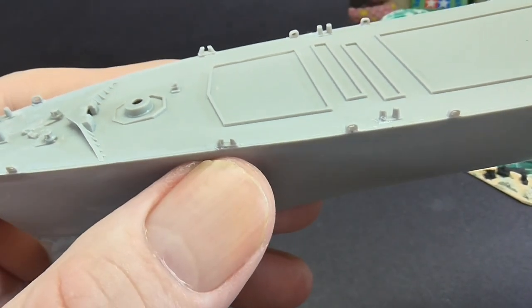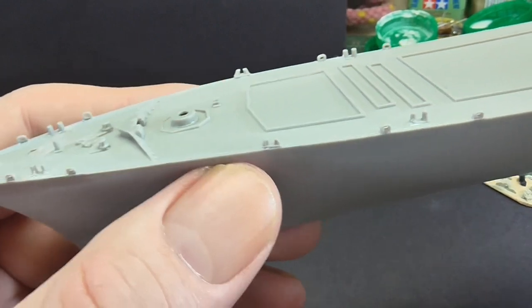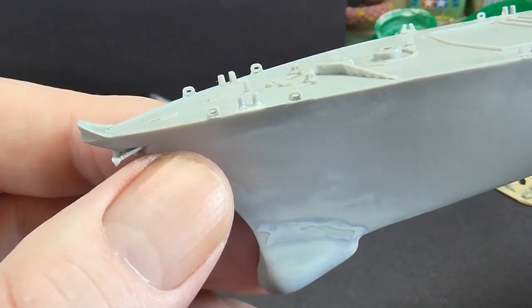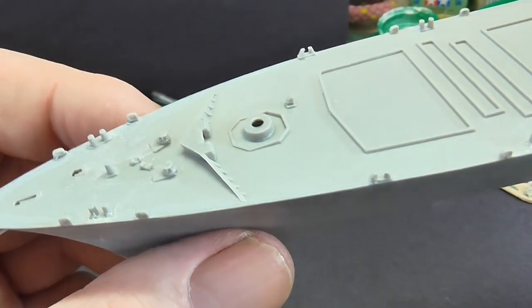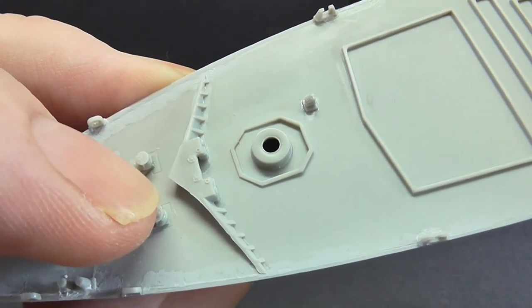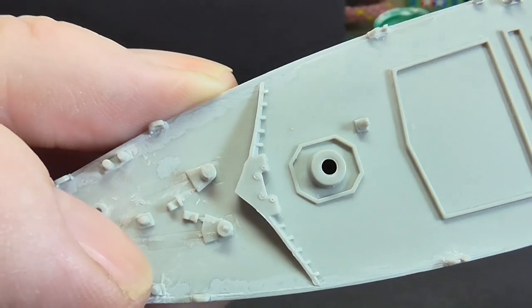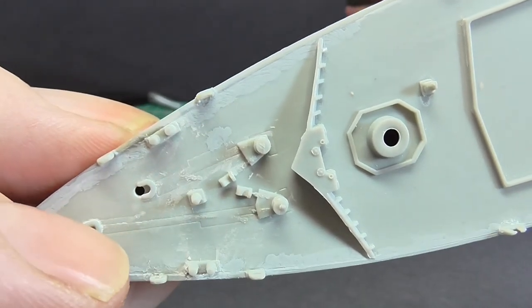I've added these little tie-off bollards - cleats - at the front, and the bow anchor. There's another anchor on the side; there isn't one on this side. I've put on a breakwater combing piece as well, and a couple of little winches for bringing in cables and the anchor cable.